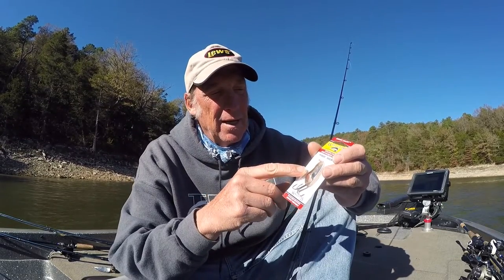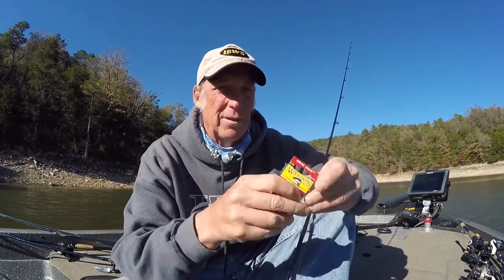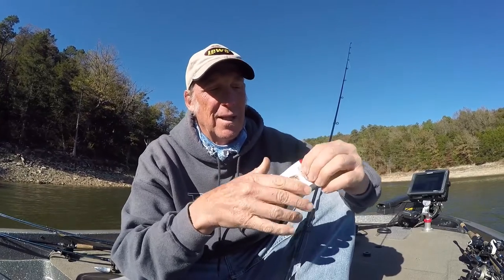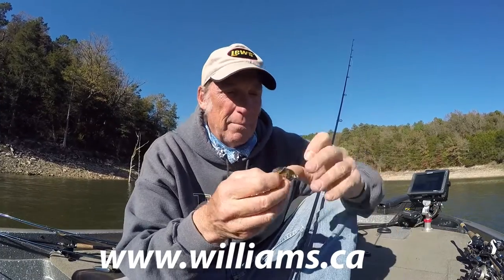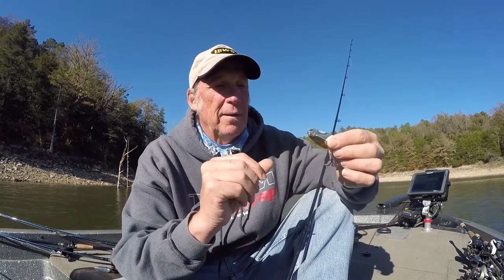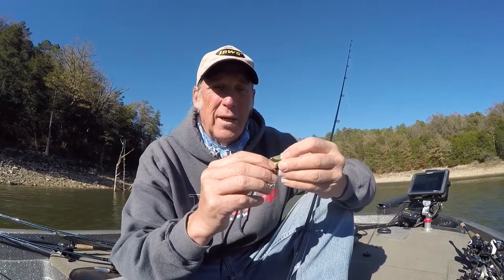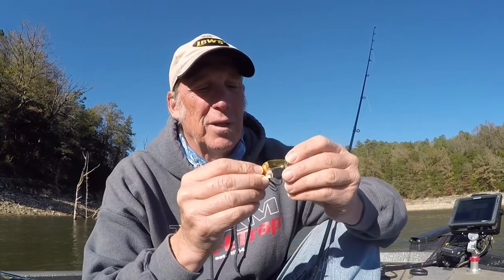I like that it has the keel right inside of it. It kind of keeps it balanced as you're ripping it up and letting it flutter back down. I would use it as a flutter spoon, but up north they might troll with them for trout and walleye. For me down here, I plan on using it where the stripers, whites, or black bass are real finicky and they want something really, really small.